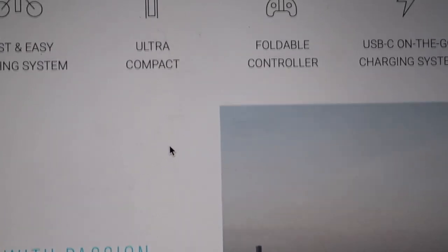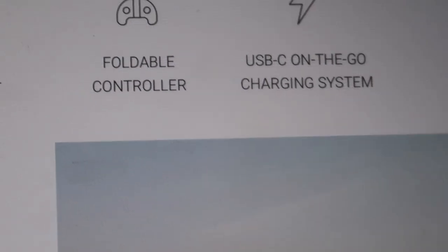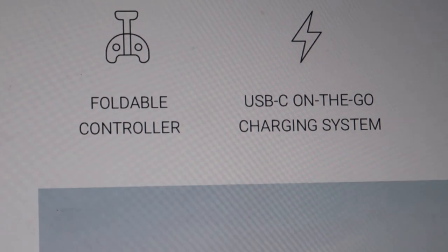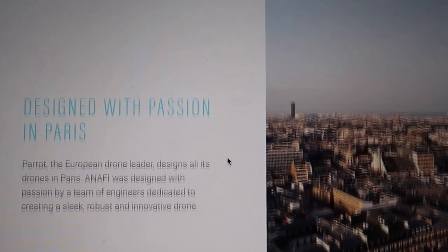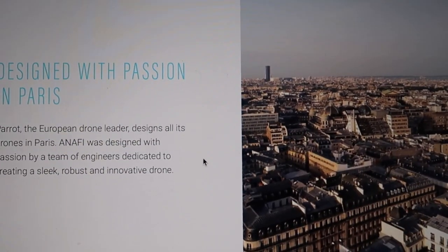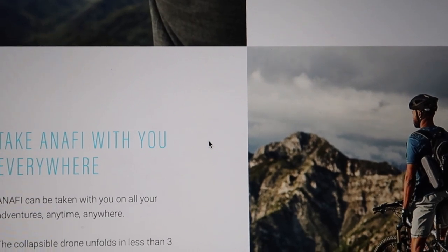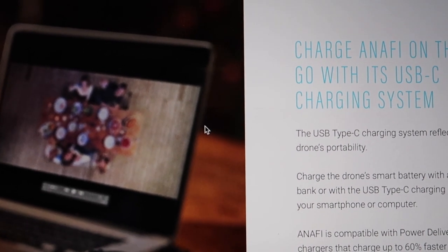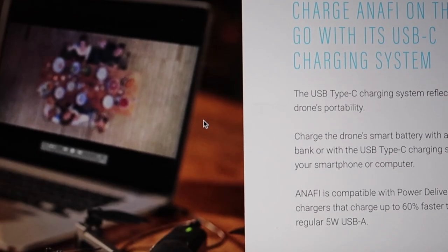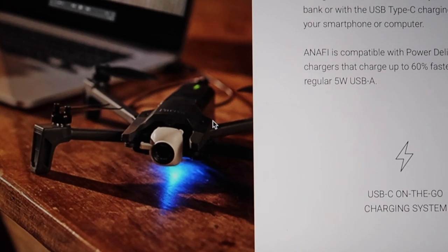The best part is the USB-C charging system. Both Android users and Apple users can charge it — Apple recently switched from Lightning to USB-C as well. USB-C is the demand of the time, so it's great that everything is now USB-C compatible. The drone is designed with passion in Paris — light and robust — and you can charge it on the go with its USB-C charging system.